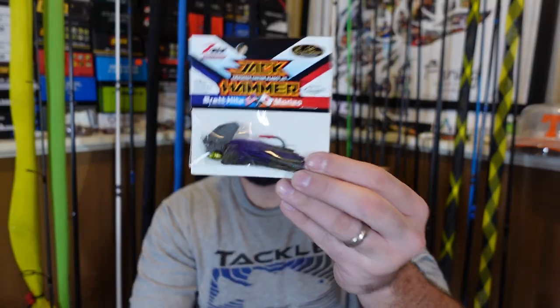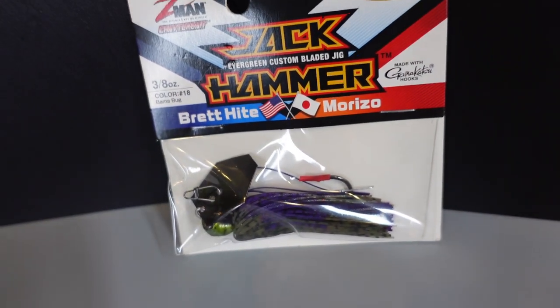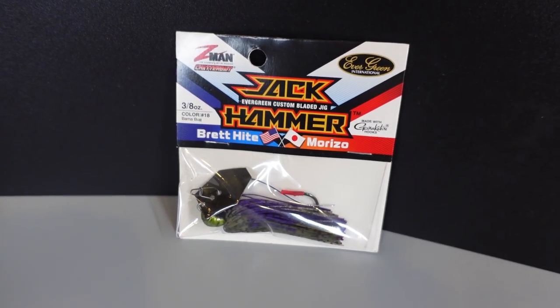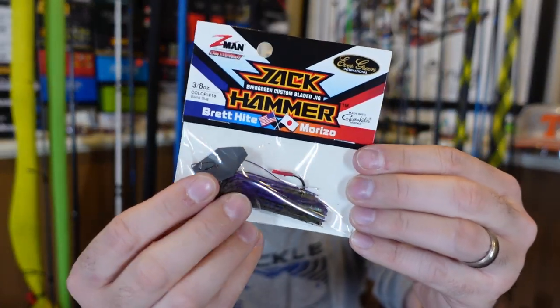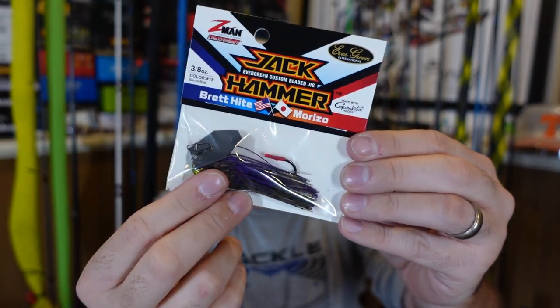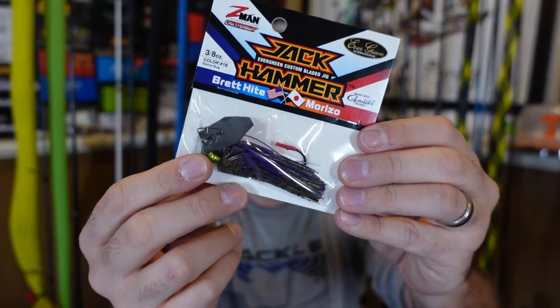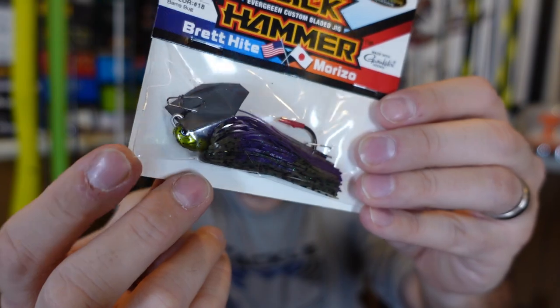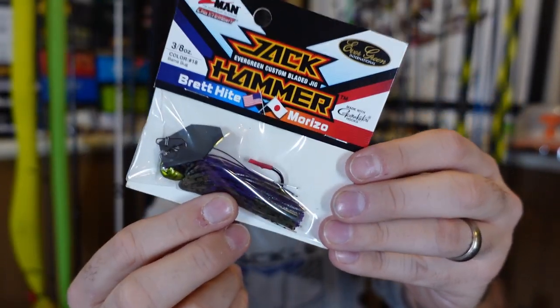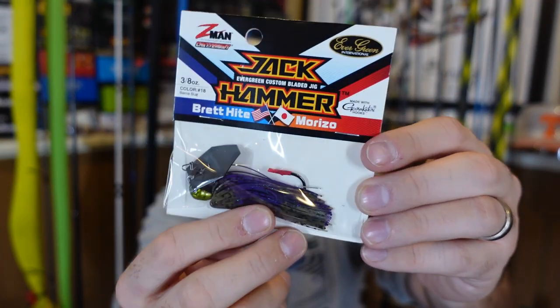Going from the Picasso bladed jigs back over to the Z-Man Chatterbait bladed jigs — I did pick up another Jackhammer. I have not used the Jackhammer nearly enough. I had one, used it for two videos, got it stuck and lost it, and I don't think I've fished one since then. I bought one because when I was doing my live, I saw this color — bam a bug. I think this is only available on Tackle Warehouse as an exclusive. It's got a beautiful green head with green pumpkin purple. Y'all know I am a sucker for purple — it works. I grabbed one of those to try.